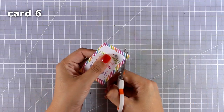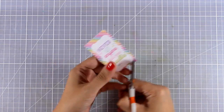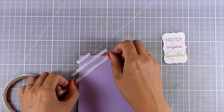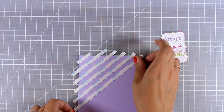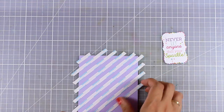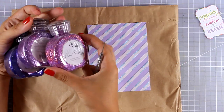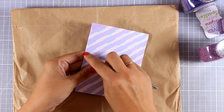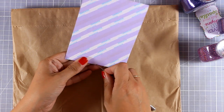This pattern paper is great because each and every one of those rectangles can be turned into a card. For this card I chose the label that says 'never let anyone dull your sparkle.' I'm cutting all around it leaving a little border. Now I'm creating a background using double-sided tape directly on my card base, sticking it on a diagonal to create a striped pattern. I'm using my non-stick scissors to cut off the excess, then I'm going to apply three different colors of glitter.